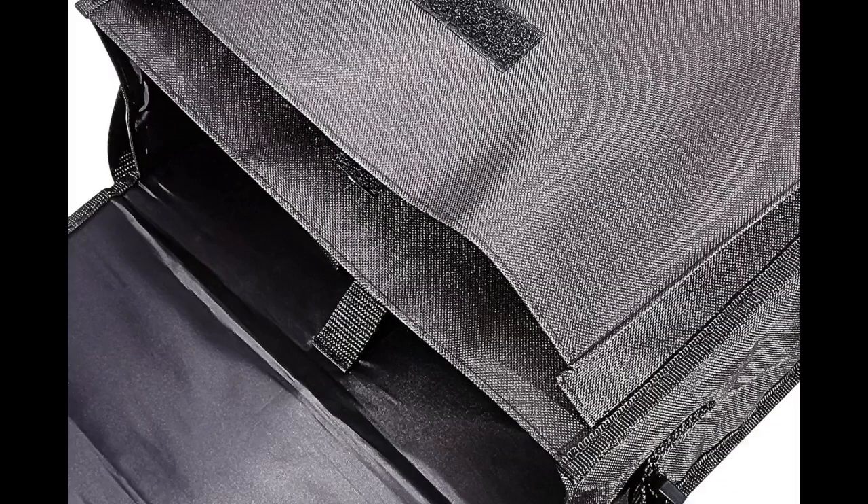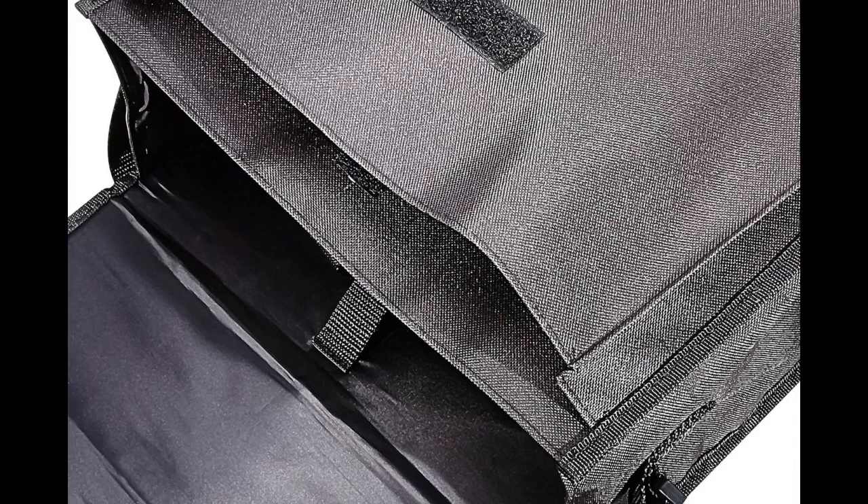I will not be taking long trips, so my main purpose of getting a case was mainly to keep the dust off and also for some protection to transport it short distances. This is a good case. The projector fits in the main opening well and it provides adequate protection when transporting the projector.